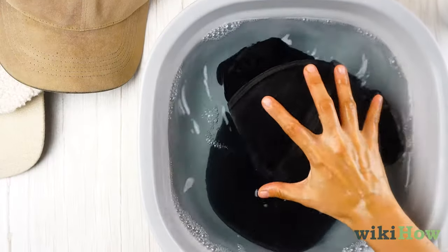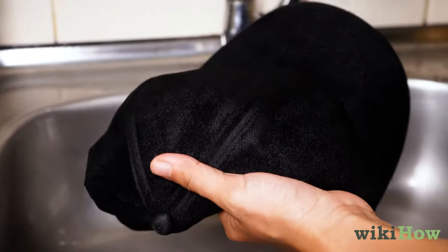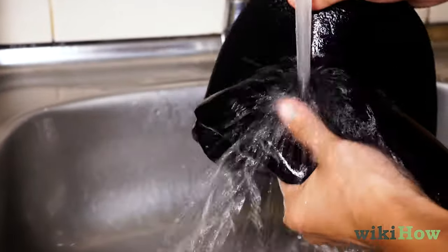Submerge your hat in the soapy water and let it soak for up to two hours. Then, thoroughly rinse the suds out of your hat under warm water.